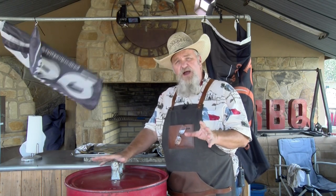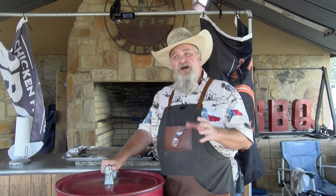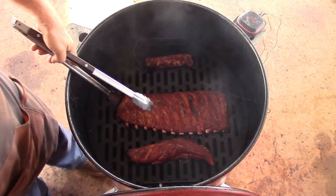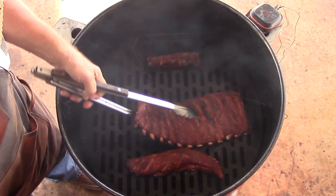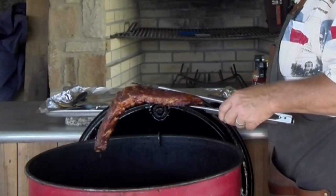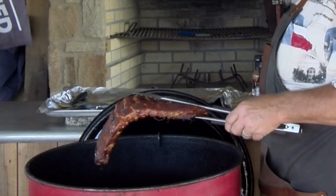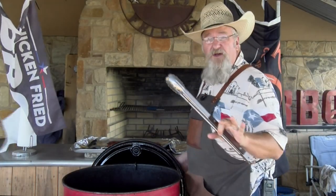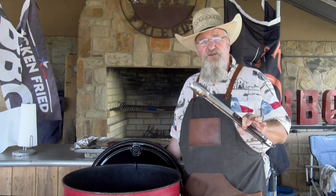We are right at three hours — about two hours and 50 minutes in. I checked these at two hours and they just did not have enough color on them; they were starting to pull back a little bit off the bone. Most of y'all who watch me know I wrap to color, but we're gonna pull them off now. This color is looking a lot better. A rib is ready when you pick it up in the middle and it points at the ground — it's ready. These ribs are not gonna get wrapped. We're gonna sauce these babies, put them back on, and give them about 15 to 20 minutes to set the sauce.